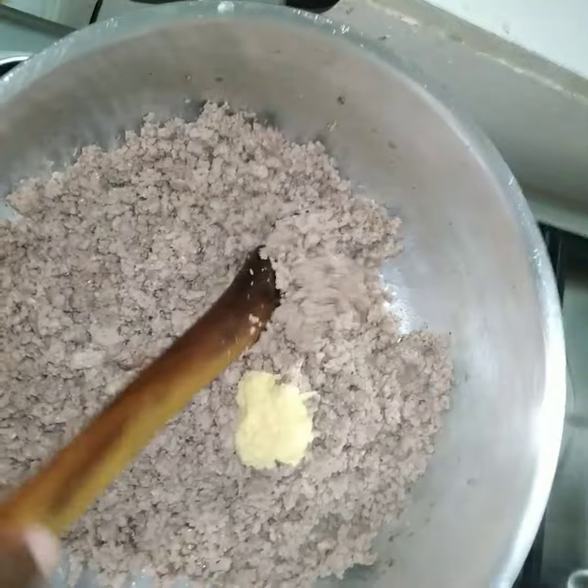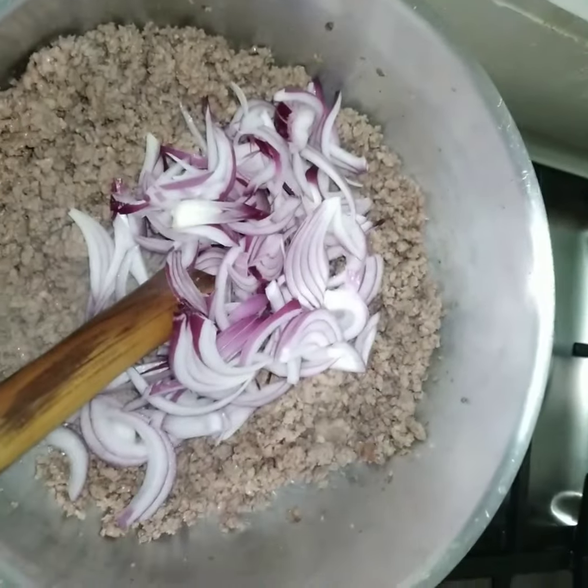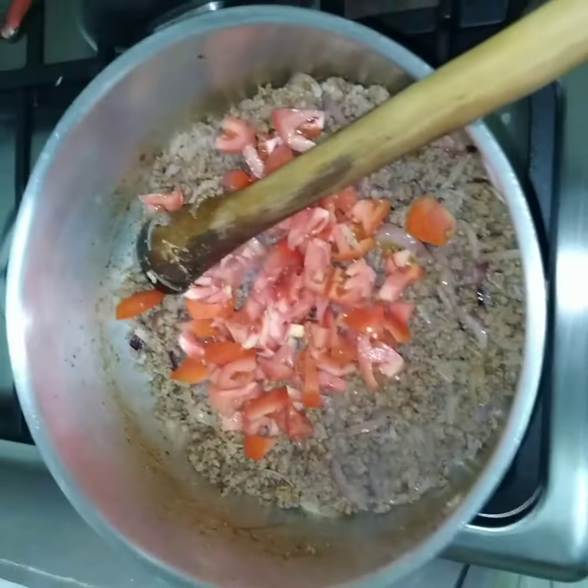We put our ginger paste in — it looks nice. Then we put our onions, these are red onions. Then we have our chopped capsicums and carrots.